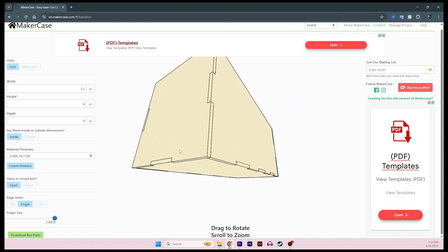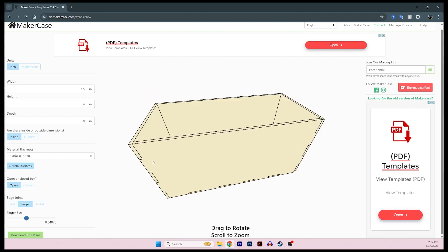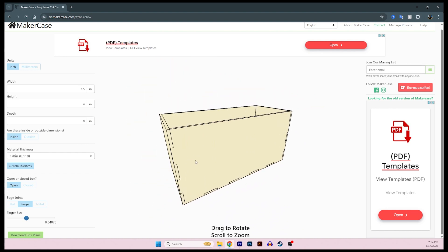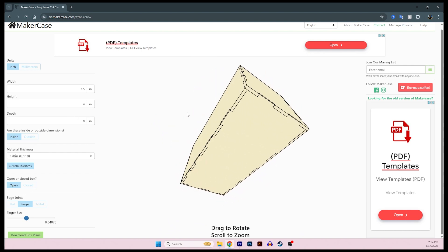I'm going to add a few more fingers for a little bit more stability — that looks about good to me. The nice thing is that this is all being auto-generated, so I don't have to worry about any additional measurements. All my parameters here are generating those pieces and I'm pretty much ready to download the box plans.